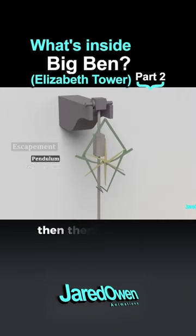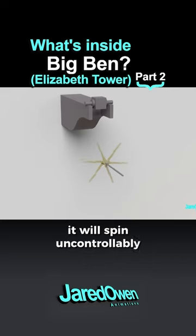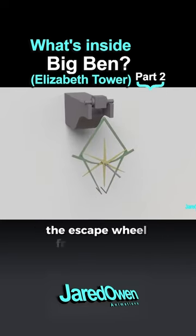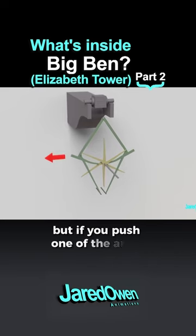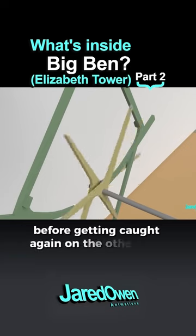You have what's called the escapement. Then there's the two gravity arms and the escape wheel. With nothing to stop it, it will spin uncontrollably due to the weight down below. The two gravity arms will block the escape wheel from spinning, but if you push one of the arms, it frees the wheel to spin just a little before getting caught again on the other side.